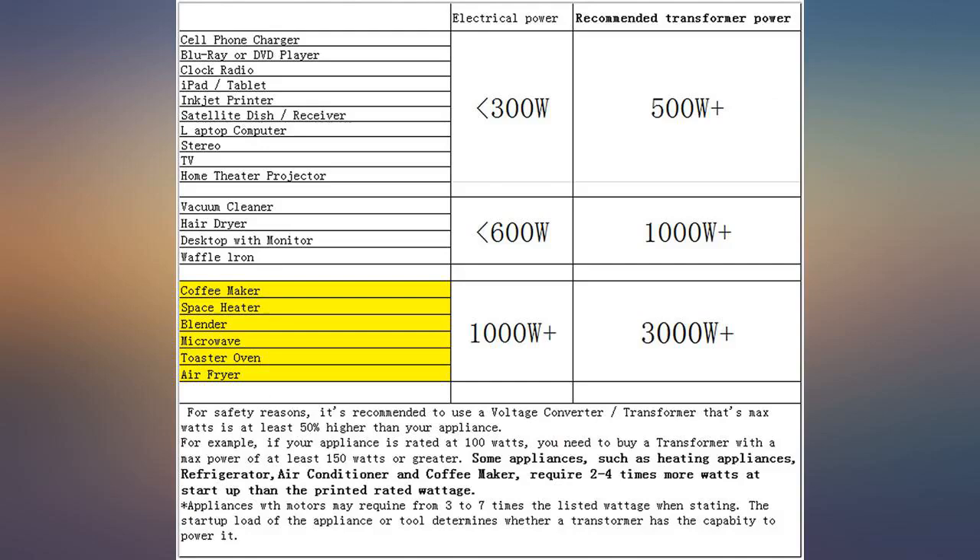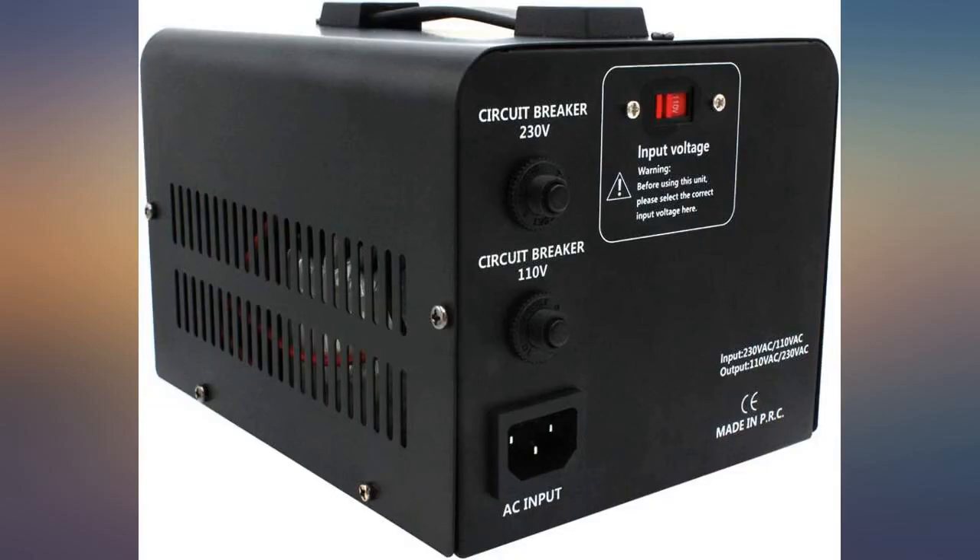Great working little unit. Does power either way. Versatile if you've got some of both types of applications.